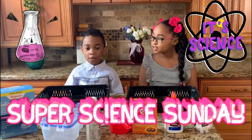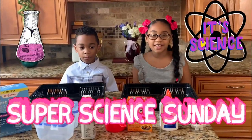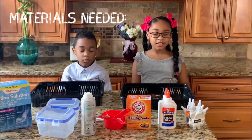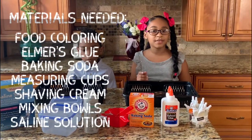Today we are going to make fluffy and regular slime. Today we got to choose what kind of science experiment we did. I, of course, have chosen slime because I love slime. So here are the ingredients you need to make slime and fluffy slime.